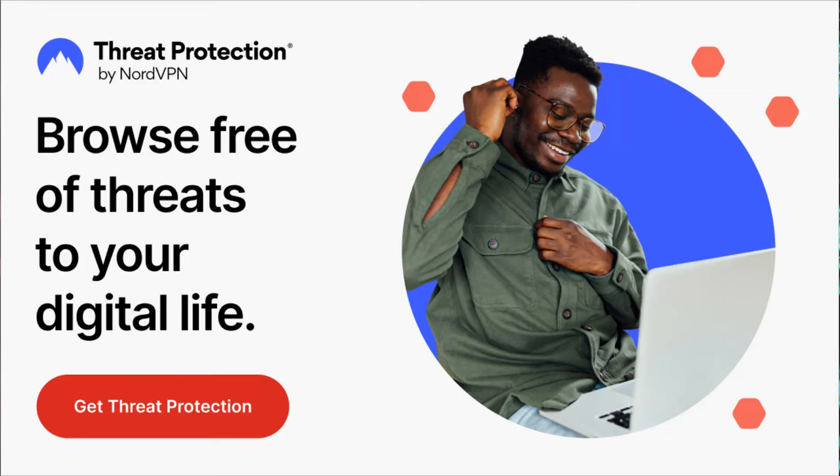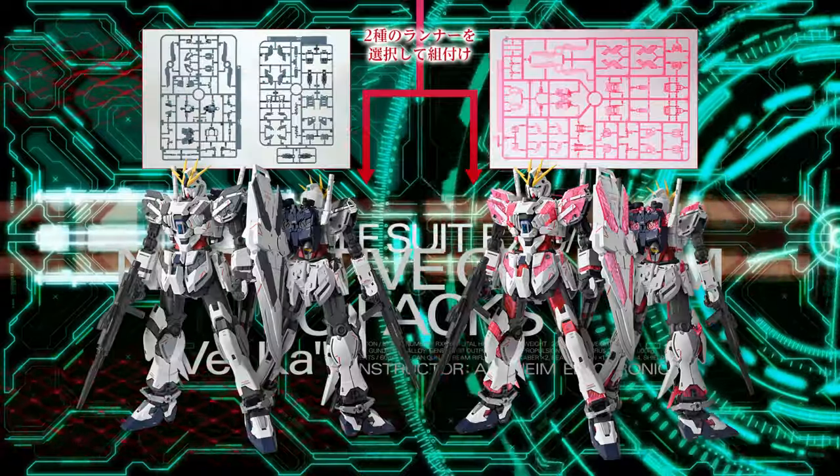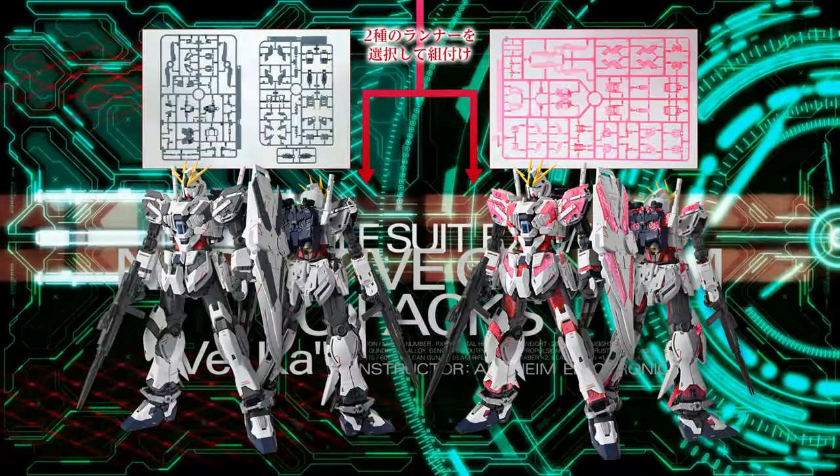NordVPN is having a bunch of sales now that we're close to the holiday season — keep safe with NordVPN and have a safe internet experience next year. Link below.